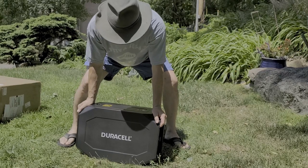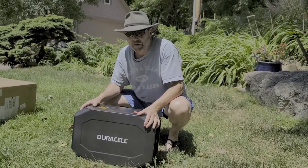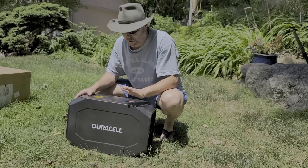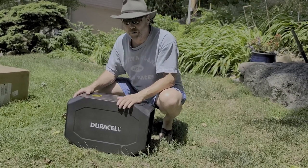There you have it folks — the Duracell Power Battery 660, 55 amp-hour. Bring it camping, bring it canoeing, bring it to the party — bring it wherever you're going. This is your off-grid power solution that can run indefinitely if you bring a solar panel with it. Turbine Guy signing off.